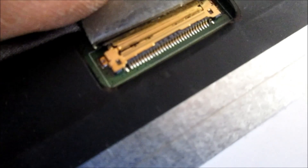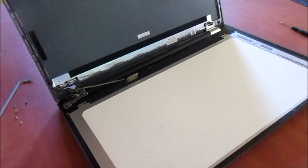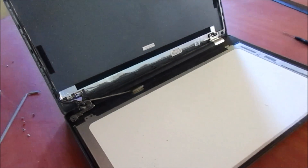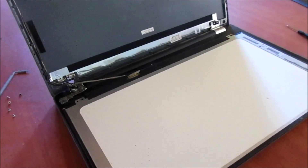Here you can see at the back of the screen the cable is not in properly. You can see that there's a bit of a space in the corner. The cable is not in properly, so we will have to put the cable in properly now. I am going to do that now and set the screen back in the back cover and do another test.